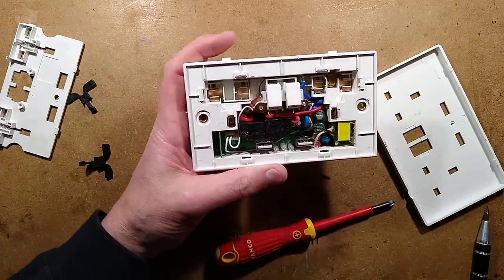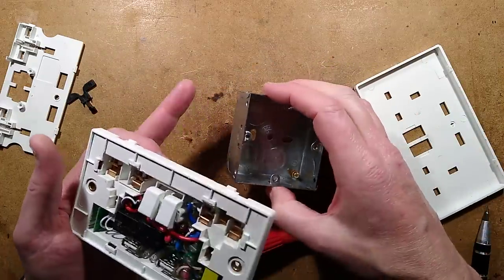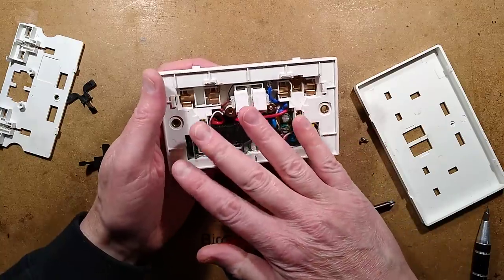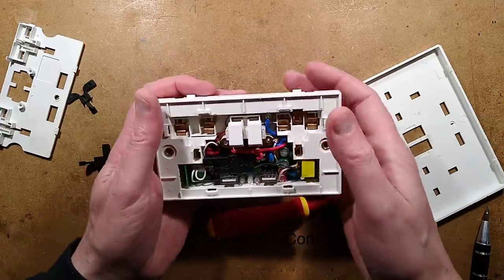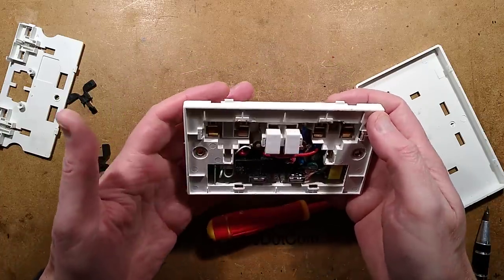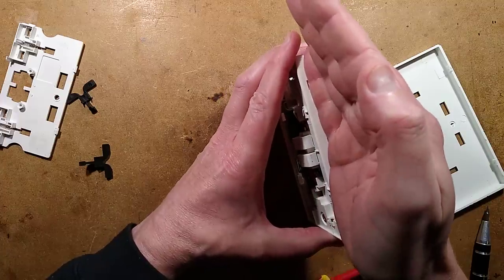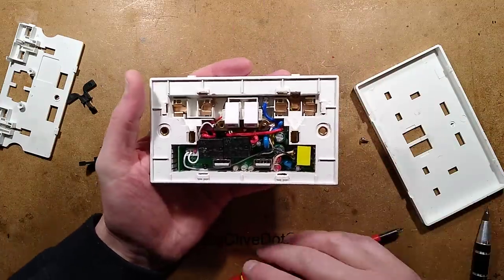Another issue with these: when you recess one into a wall — particularly a stone wall using a metal back box — the ideal Wi-Fi connectivity is a box sitting out on a table or mounted near a wall. But when you recess it into the wall, all the RF reception circuitry is kind of screened.